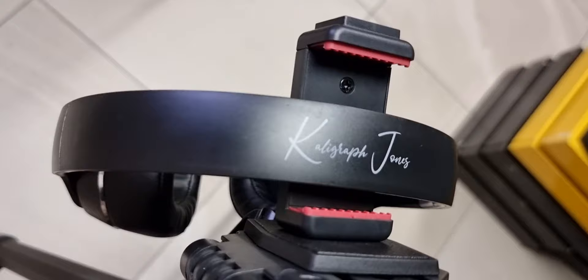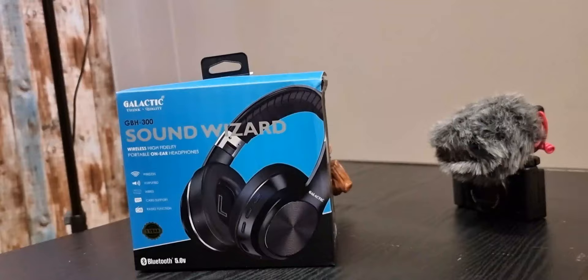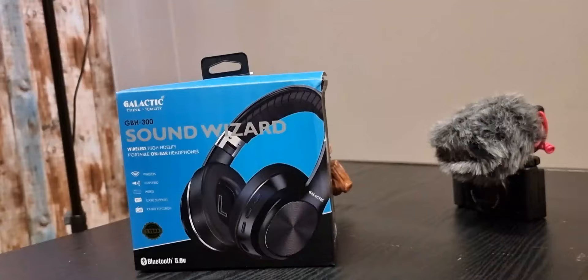So far, so good overall. They're budget headphones — I'll put the price in the description below. This is a solid attempt, especially considering that if I'm not wrong, this is their first pair of headphones targeted at wireless high-fidelity sound. That's been the Galactic GBH-300 Sound Wizard Headphones.